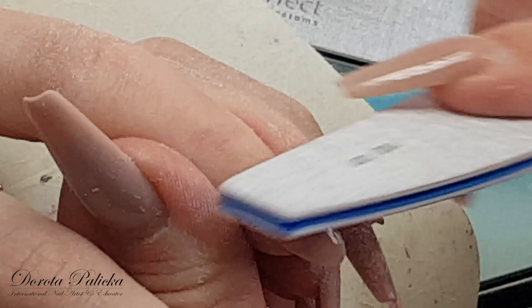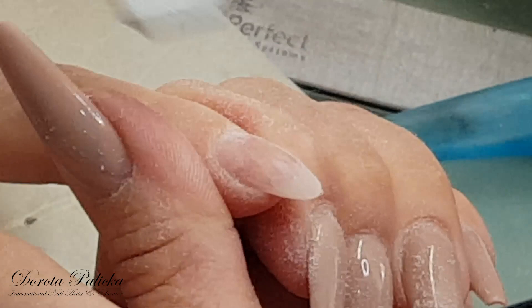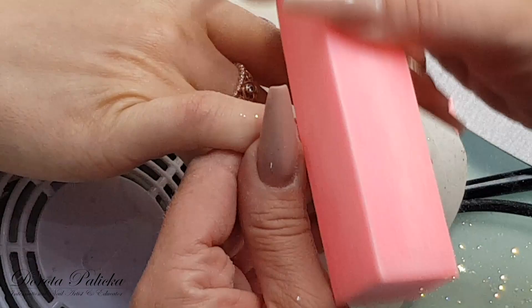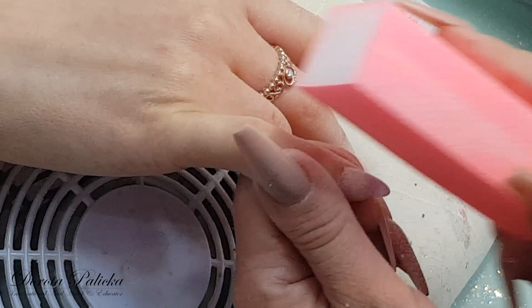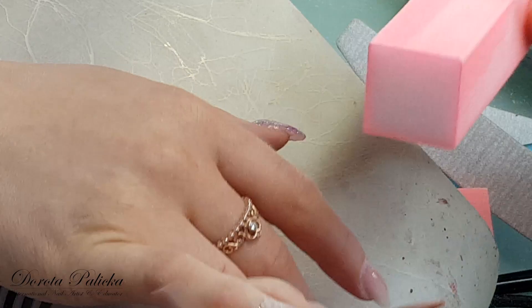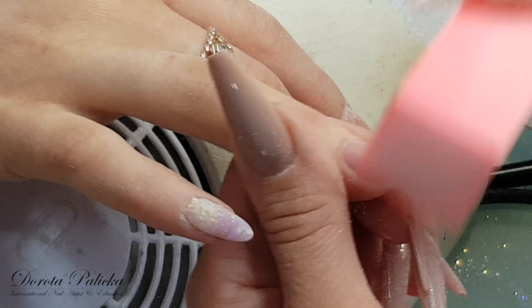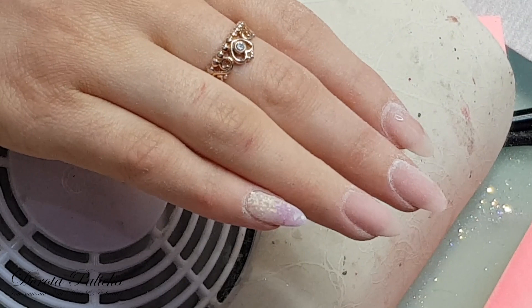Then blend everything around the cuticle area, nice and even. And then go into the buffing — take a buffer and just buff the nails nice. So two of them are buffed, I'm just going to do that on all of them and then we will start painting.